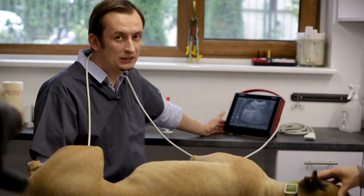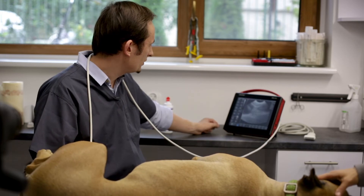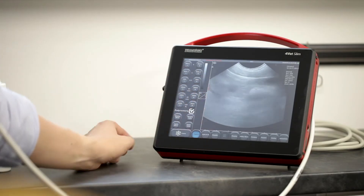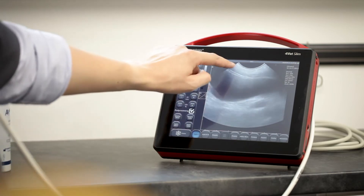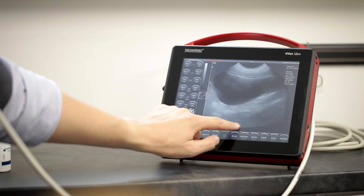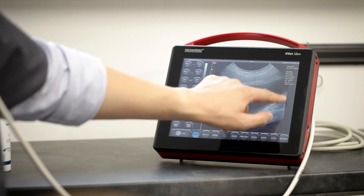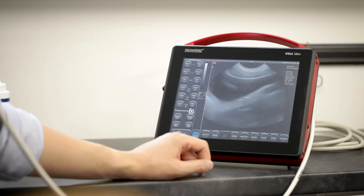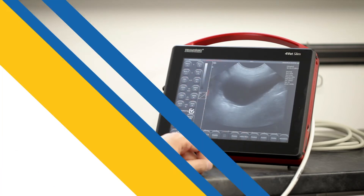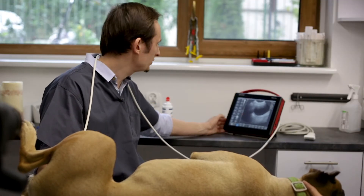On this device the basic settings can be adjusted by moving a finger in the active field. This is how I change the focus position, this is how I change gain 1, and here I can change gain 2. On the right side of the screen I'm changing the depth of scanning.